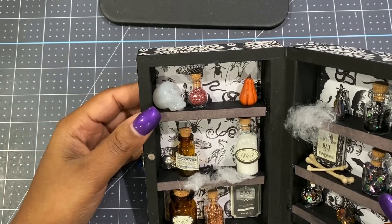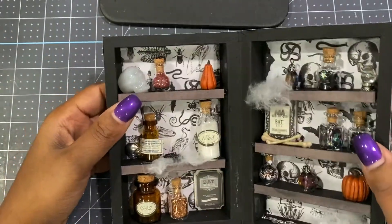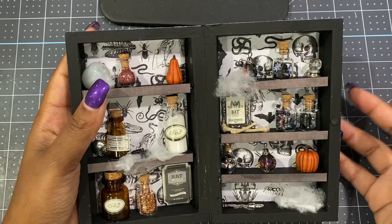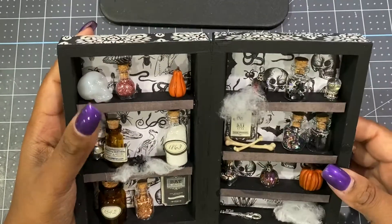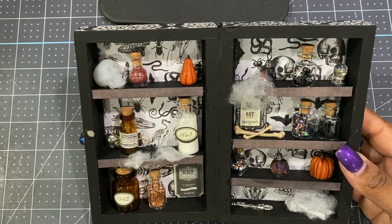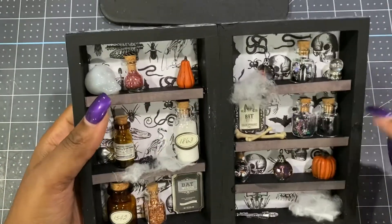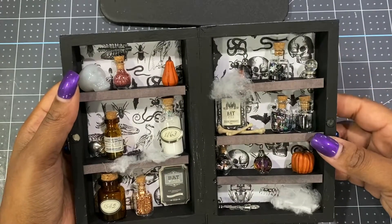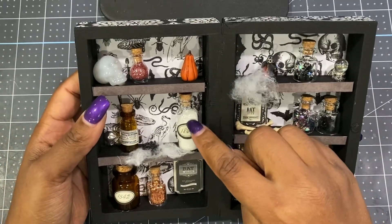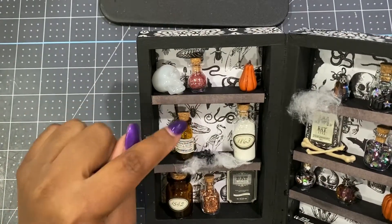Starting with this side: there's a glow-in-the-dark skull from a bag of skulls from Michael's — if you have the cabinet open at night, the skull will glow in the dark, which is a cute touch. These two pumpkins came from Michael's miniature section, from a pack of four. The potion bottles came from a few different places — some from Dollar Tree, the little amber-colored ones from Joann's, and some Tim Holtz bottles from Joann's in the paper crafting section. A larger bottle also came from a Dollar Tree pack of six. In each of the bottles I filled different color glitter — you could also use dry flowers or any small miniature that fits.